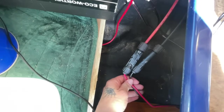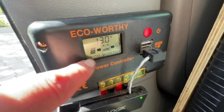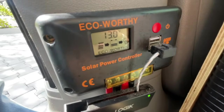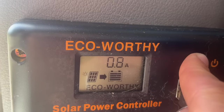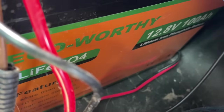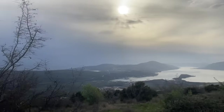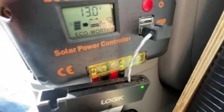The energy from the solar panel comes into the van and goes into my eco-worthy solar panel controller. This little device is key — it manages the energy coming in through the solar panel and distributes it to my 12.8-volt LiFePO4 lithium-ion battery, even on cloudy days, so I've always got power.